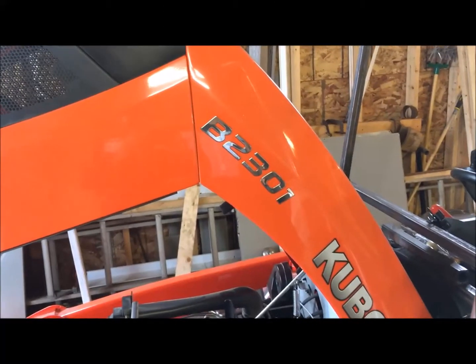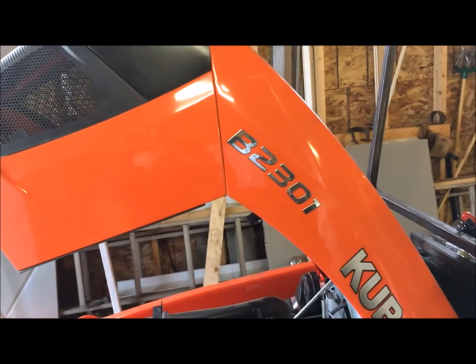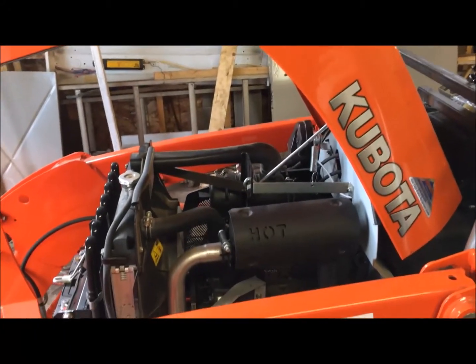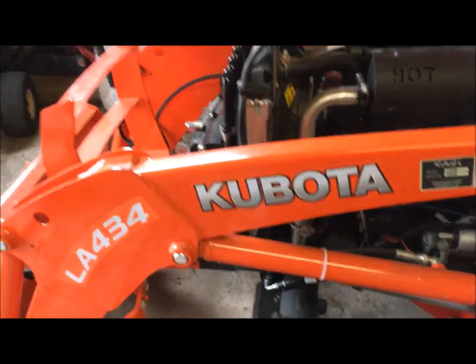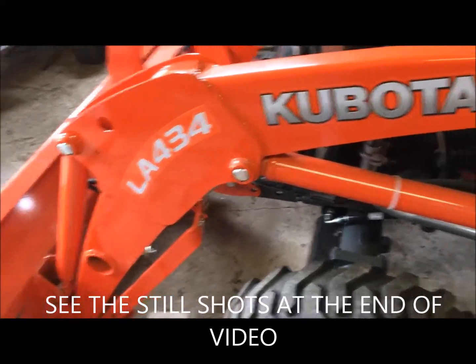Hey YouTubers, this is P-Mac here showing you my first mod on my Kubota B2301, dealing with the exhaust. This is only a short one. Factory settings has the exhaust come out at the bottom, and it puts soot all over your fine loader.